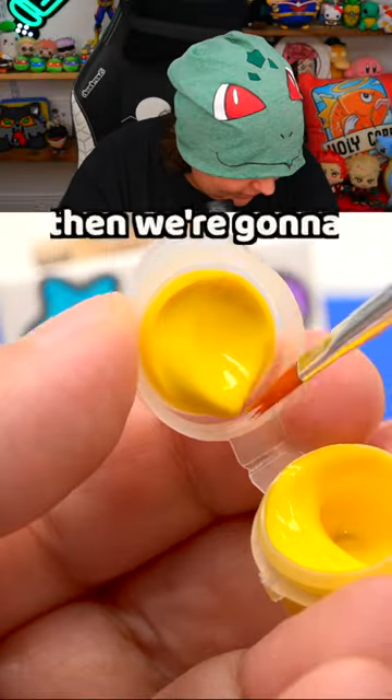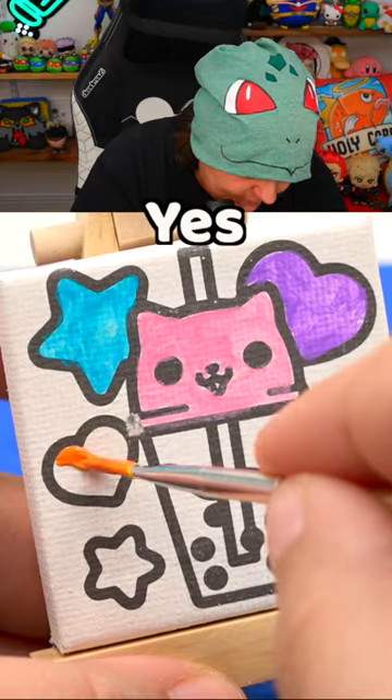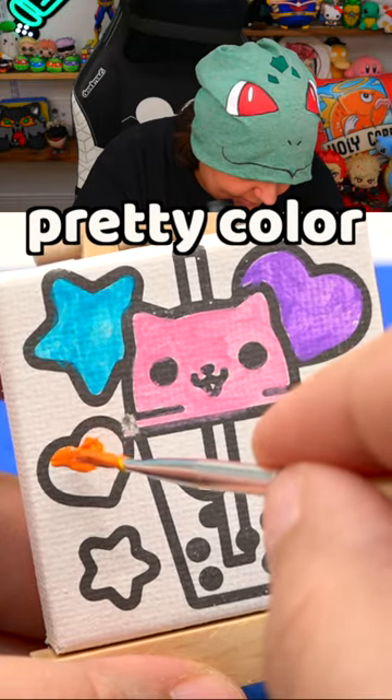We're gonna take this pinkish red and then scoop quite a bit of yellow. That's starting to look good — that is a pretty color.